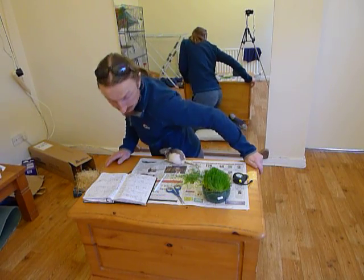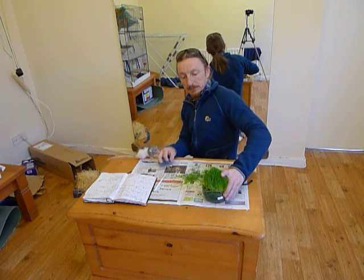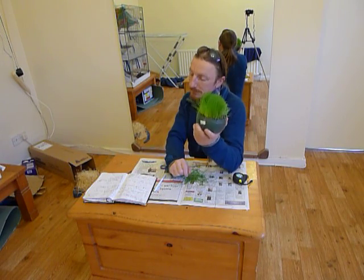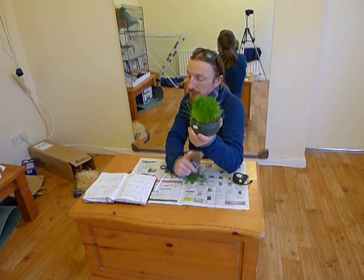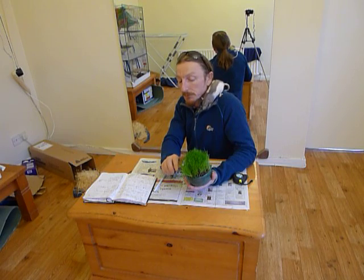Hi, this is Nick from Rainbow Welling Services, a gardener based here in Rainbow Warringway. I'm just going to talk briefly today about grass. This is a control plant of grass that I did on Tuesday the 15th of March, on the same day that I helped a customer lay some grass at the sea for a lawn.